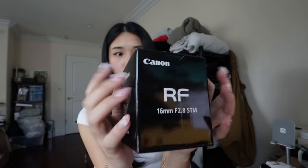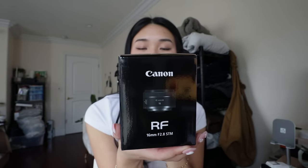The one issue is that it's black. I have a white camera, so I don't know how the black is gonna look on the white. I'm kind of concerned. But also, like, why does it matter? The color literally doesn't matter. This is what it is — it's a RF 16mm 2.8 lens. Let's open her up.